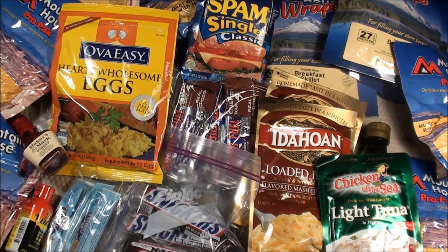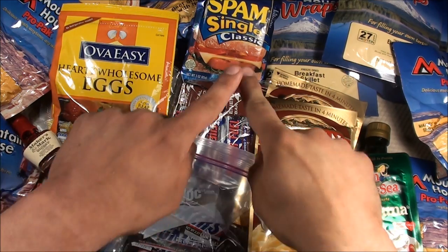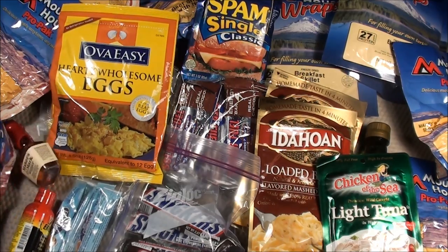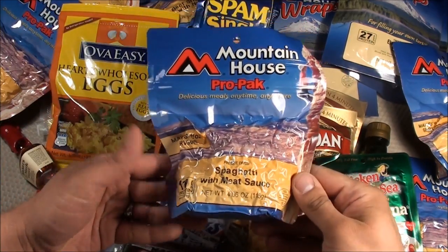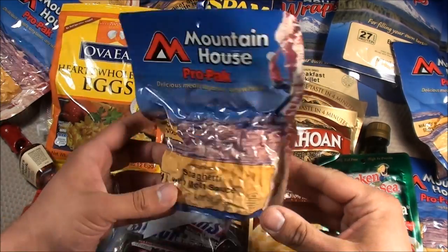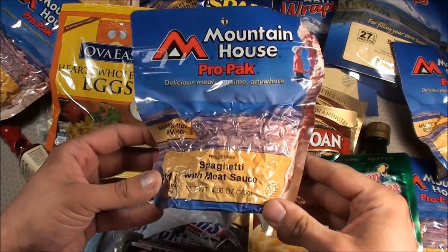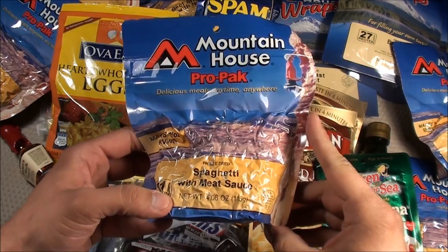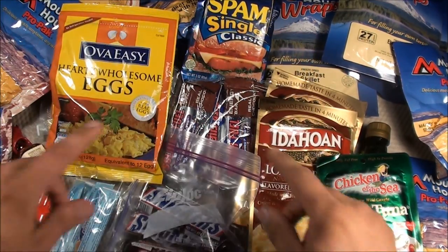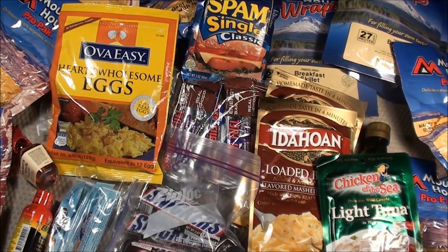Here are all the items I carry in my food compartment. On the outside I have eight of these Mountain House Pro Pack meals. I decided to go with these versus MREs for morale purposes — they're very common with camping, and I thought it'd be better for morale to eat these versus MREs, which I don't enjoy eating. So I have eight of these.